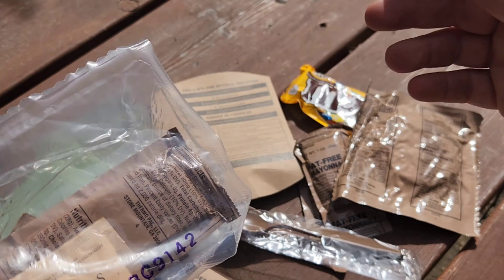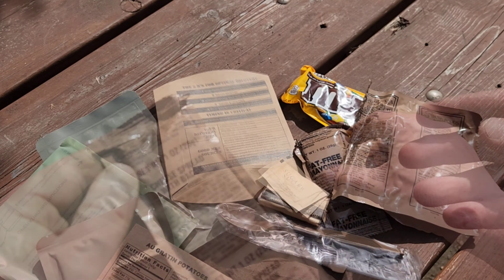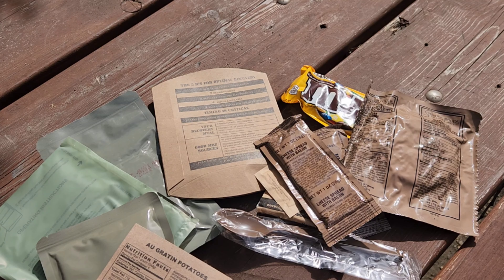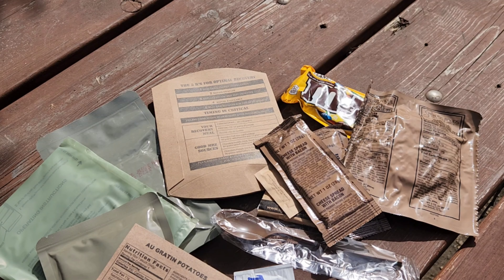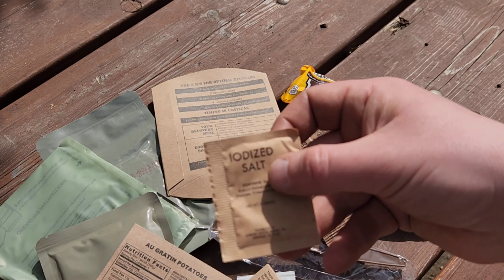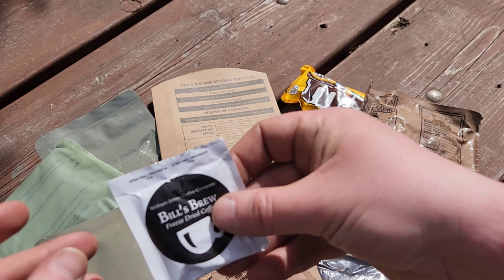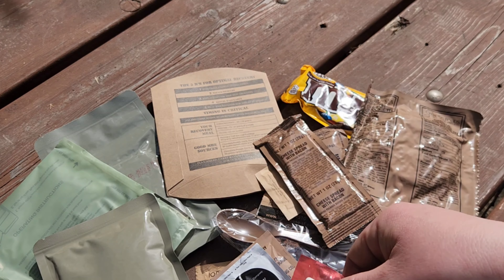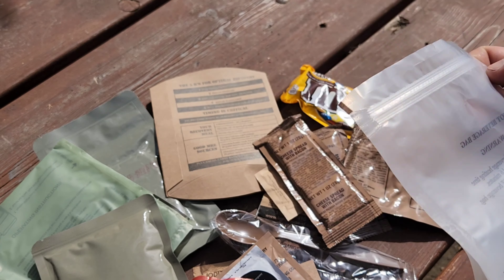It looks as though we have a little accessories pouch. Inside there we have sugar, toilet paper, cheese spread with bacon, moist towelette, paper matches, iodized salt, non-dairy creamer, and a Bill's Brew coffee. A couple little things of gum, and there's the beverage bag that we can use to mix up the drink.